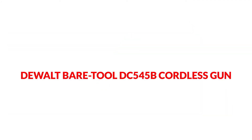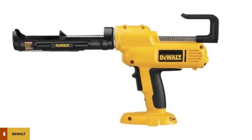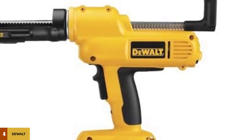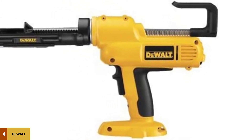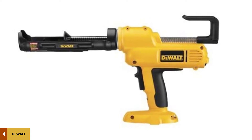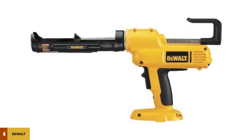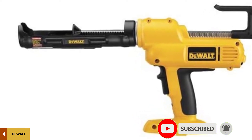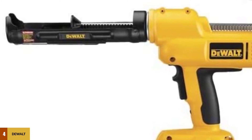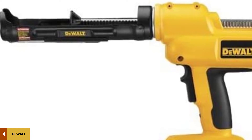At number 4: the Dual Beertool DC545B Cordless Gun. Made to offer extreme precision and excellence, the Dual Beertool DC545B 18V Cordless Adhesive Dispenser enables an independent approach towards caulking. The cartridge holder is rotatable at 360 degrees, making it an all-side approachable tool. It easily fits different size and capacity cartridges, including 1/10 gallon, 10 oz., and 300 to 310 milliliter cartridges. This caulking gun is personally recommended by many professionals for its excellent usability.